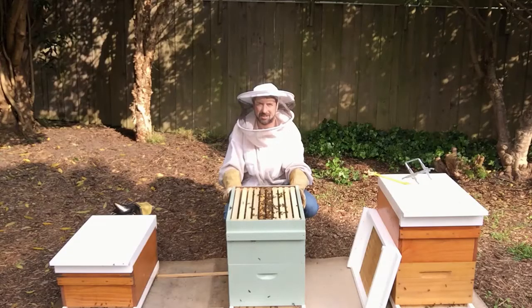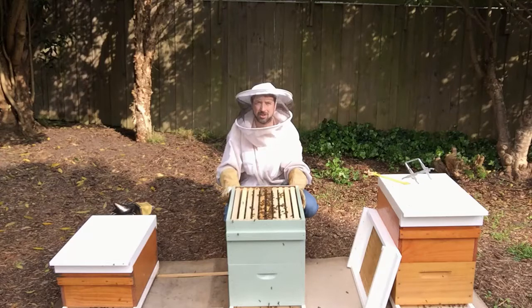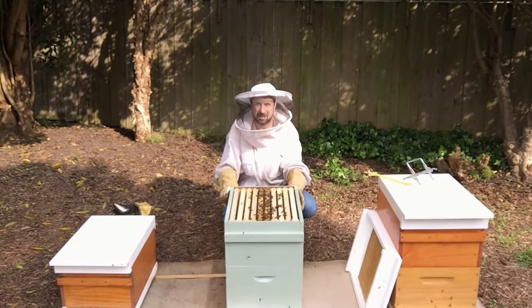G'day, I'm Matt Davey. Today we're doing our second inspection on our foundation-only hive with OSBN. We'll have a look at what the bees have done, what they've drawn out, and we'll show you where they're most likely to draw out foundation using this method. Let's have a look.